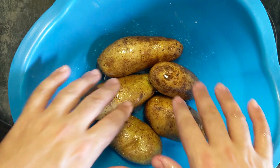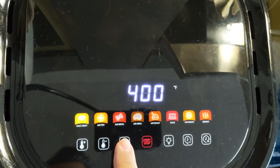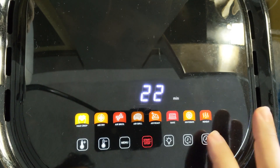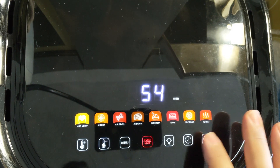All right, so we have our potatoes oiled and salted. Air fryer time — we're going to choose air fry, put the temperature up to 400, and I'm going to check these after about 45 minutes but I'll give them a full hour.